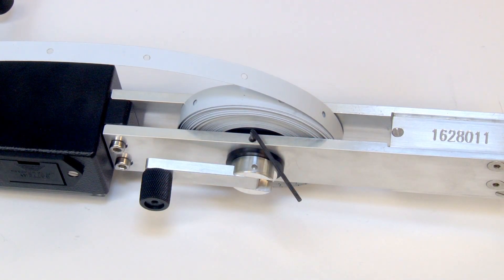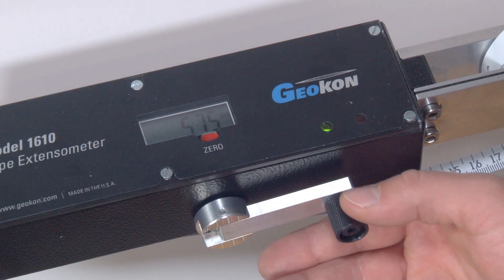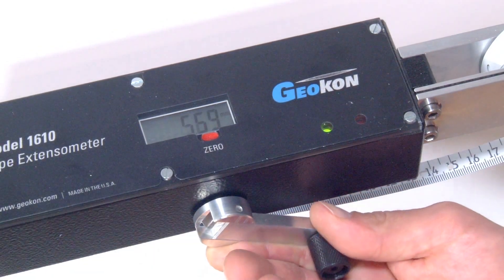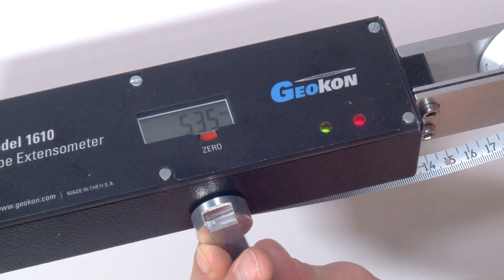Should the reel handle tension become too tight or loose, minor adjustments can be made with a hex wrench. The face of the instrument has the gauge digital readout. The green and red indicator lights allow the operator to correctly tension the measuring tape.